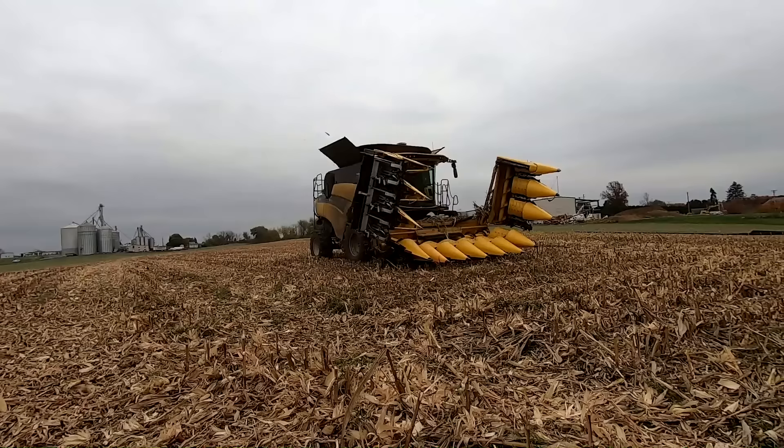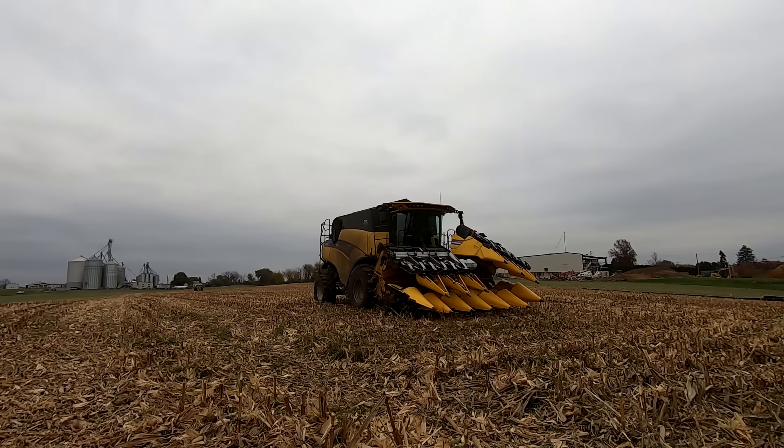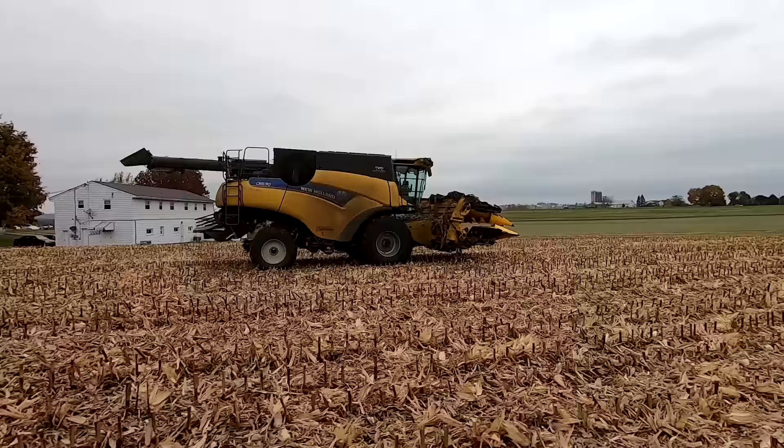That's not something every corn head can do — it takes from 30 feet wide down to 15 feet or maybe a little more. For a custom business like this where they're moving from field to field all the time, it makes a lot of sense. For 30 acres, they would have to detach the head four different times without that feature.